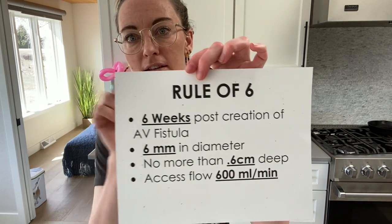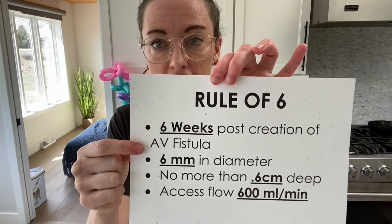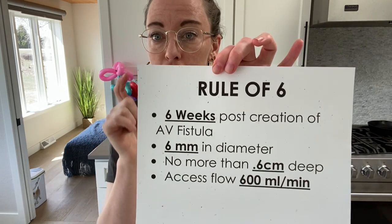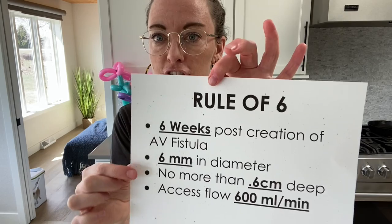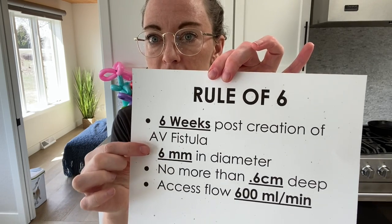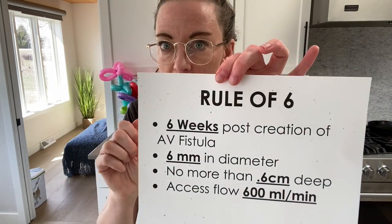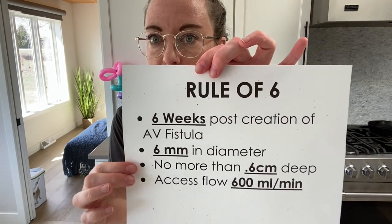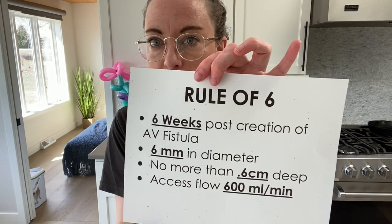As a nurse, I love rules of thumb, and the fistula rule of thumb is the Rule of Six. The rule states that six weeks after fistula creation, your fistula should be mature enough to use — best case scenario. To assess maturity, you want your fistula to be six millimeters in diameter. If you have an ultrasound at your clinic, you can use that to measure. You'll also use it to measure the depth — you do not want the fistula deeper than 0.6 centimeters from the skin.